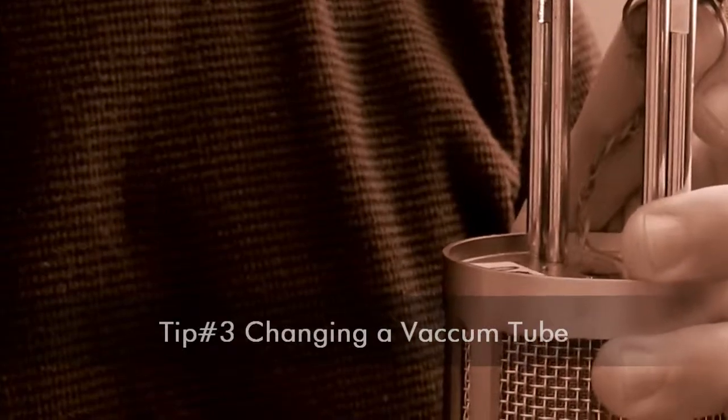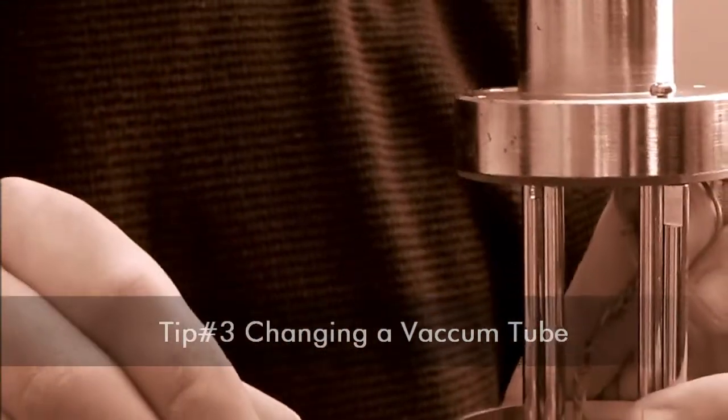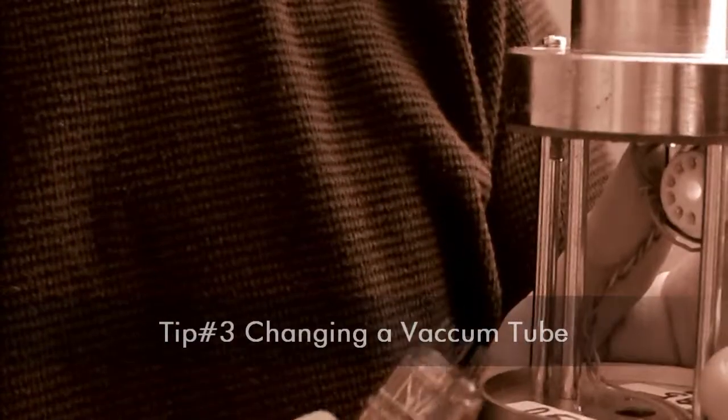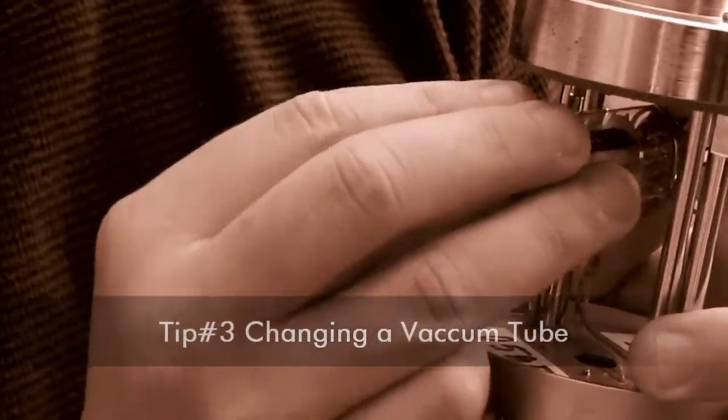Once you've done that, you can take the new amplifier tube — today we have a Telefunken ECC83 — and line up the pins very carefully with the tube socket so that we don't bend any of the pins.